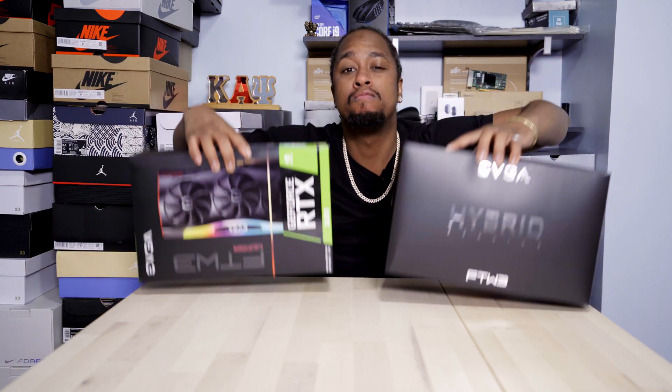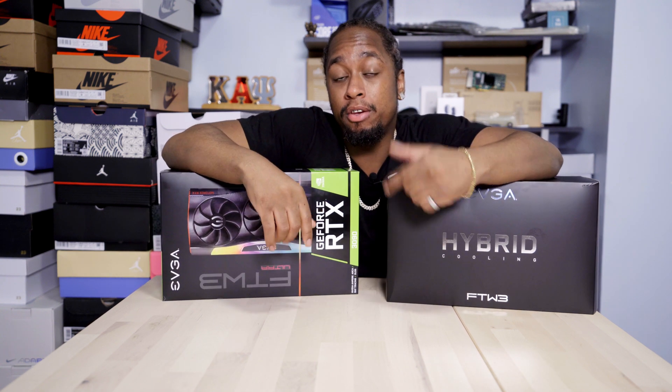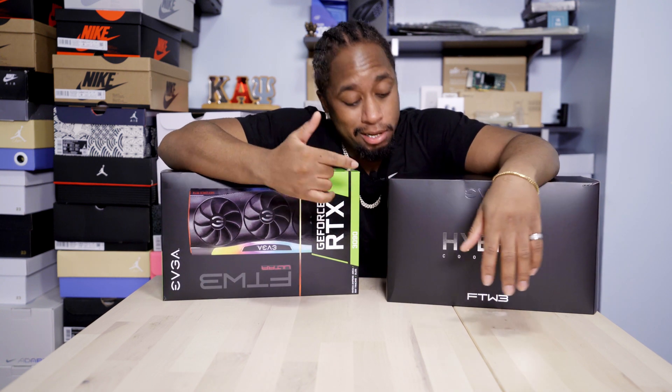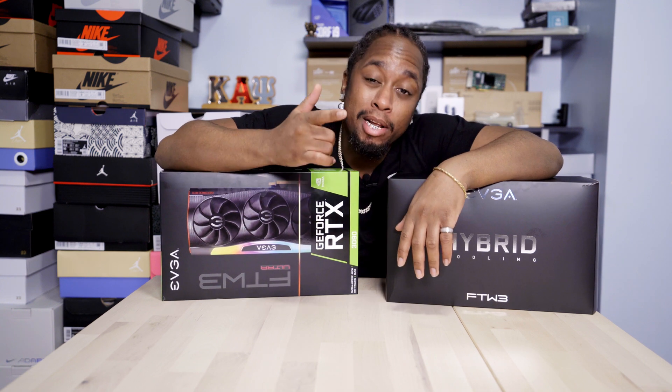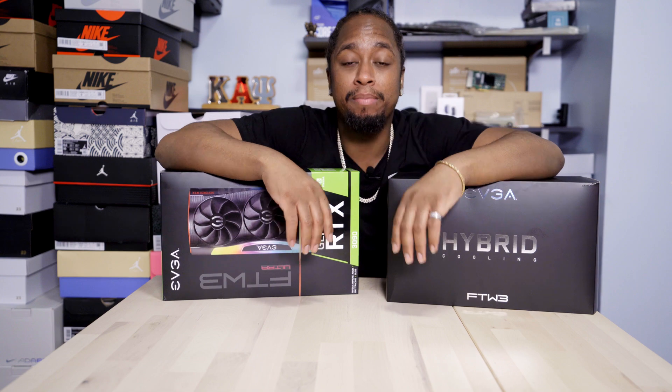We got air cooling versus water cooling. Now we know a lot of hardcore gamers prefer water cooling, but does it really work well? Today we got a special video for you. I took my EVGA 3090 FTW3 and I dunked it underwater with EVGA's hybrid kit, and I'm going to let you know if it was lit or missed. Technology TV, baby.